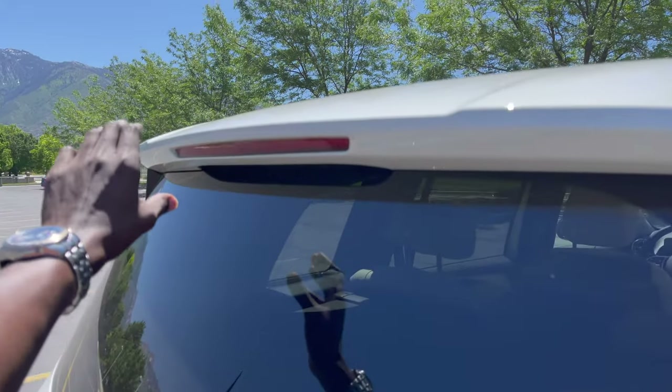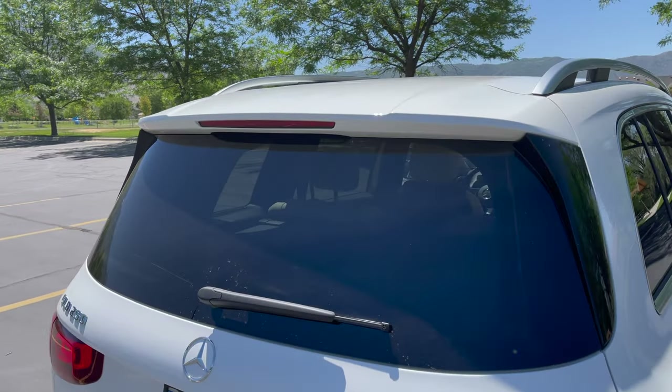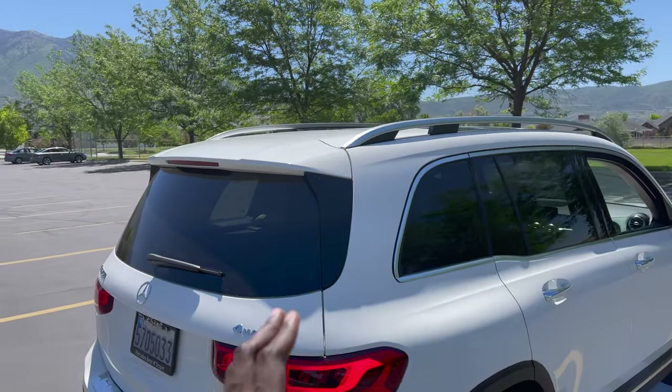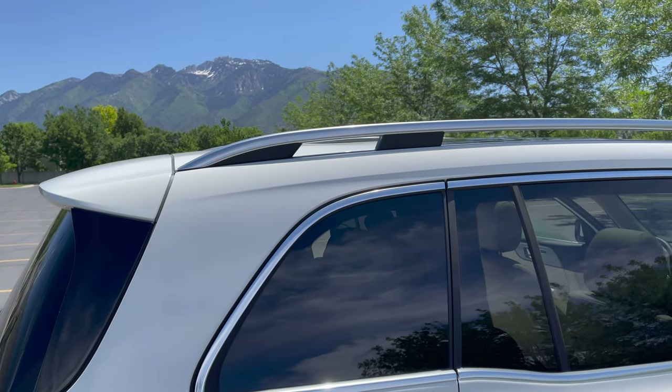There's a rather gentle spoiler wing and I love the rear design with the reverse tail light. On top, you have roof rails that can support up to 200 pounds of cargo spread out evenly.